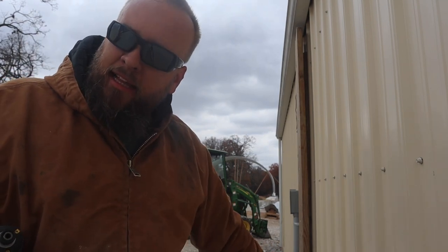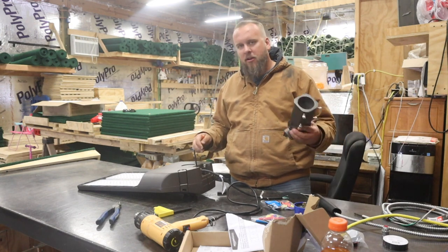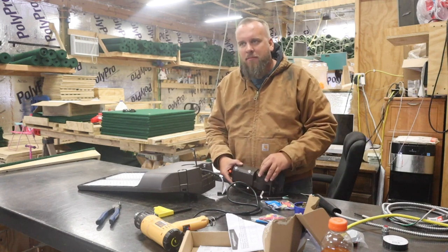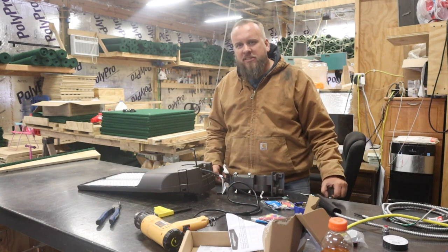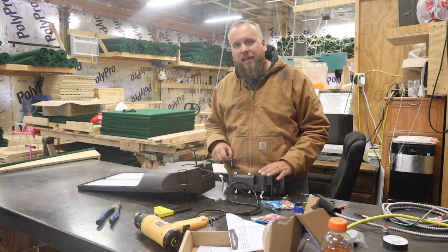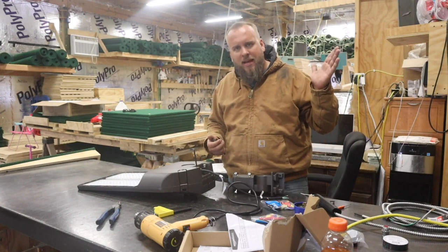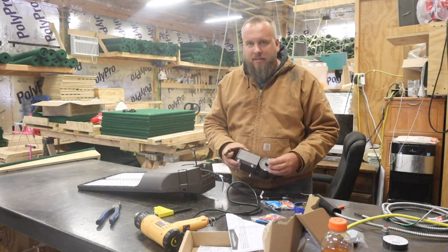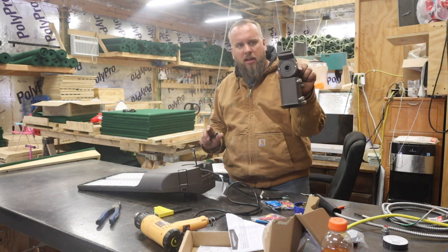My original plan was to put the post up, then climb up and put the light on top — but that seems like a bad plan now that I think about it. I've got a 15-foot pole that'll be a couple feet in the ground, so it'll be 13 feet up in the air, and it's really windy. So I'm going to get the light completely put together, put it on the pole, and then stand the pole up. I've already stood the pole up once to test it and it's not going to be that heavy.